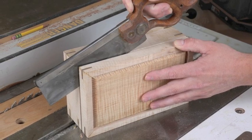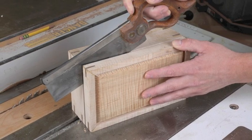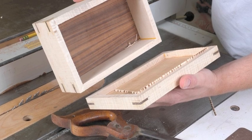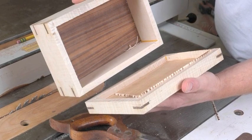Once all the sides are cut, simply use a back saw to cut through the last little bit of each side. When you separate the top from the base, you may need to use a small block plane or sandpaper to clean up any rough edges.